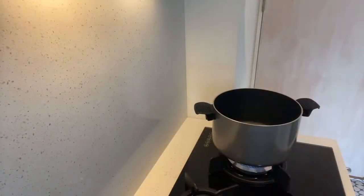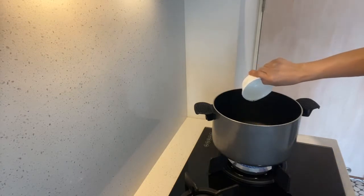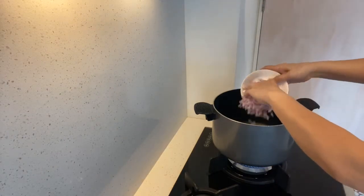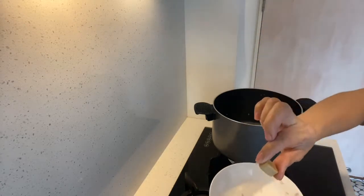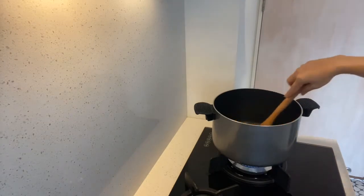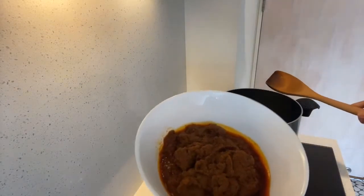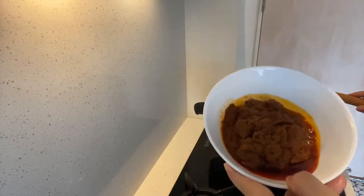Now we're going to add the ginger juice to our main dish. So I'm going to add the ginger juice in now.